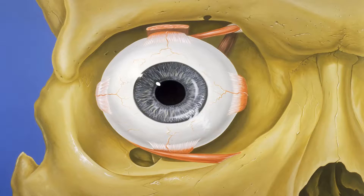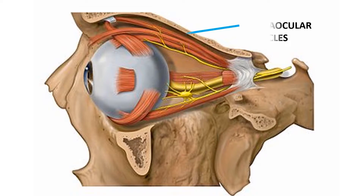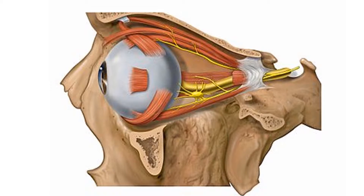The eye sits in a protective bony socket called the orbit. Six extraocular muscles in the orbit are attached to the eye. These muscles move the eye up and down, side to side, and rotate the eye. The extraocular muscles are attached to the white part of the eye called the sclera.